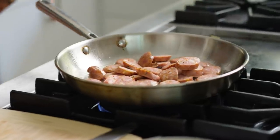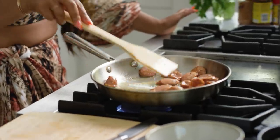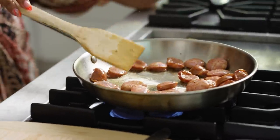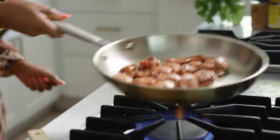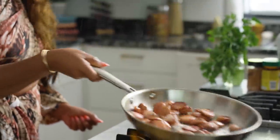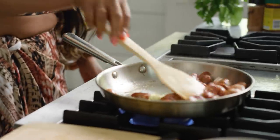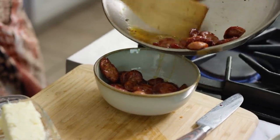We're just going to let the sausage cook for a few minutes on both sides and give it a nice stir — we just want to sauté these and get some nice crispy bits on there. I'm going to do a nice flip. Look at all that gorgeous color on that sausage — I'm going to put it in the bowl. That looks beautiful.